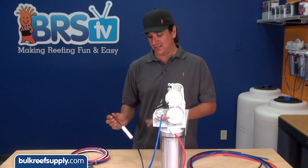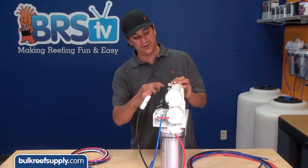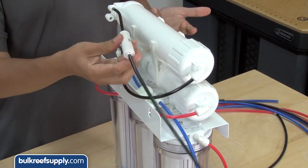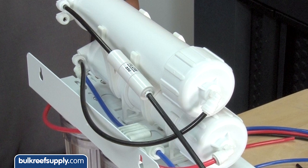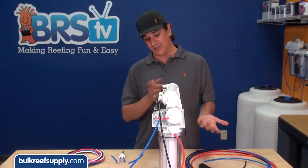Now what we need to do is take the old waste water line that had the flow restrictor on it and insert it into the outside fitting, which is the waste water line. Now this flow restrictor will serve as the flow restrictor for both units.